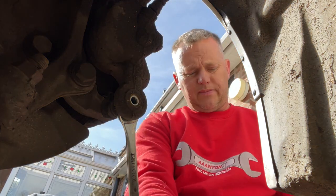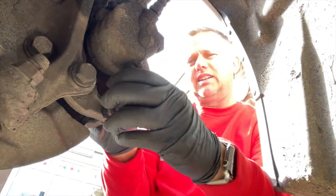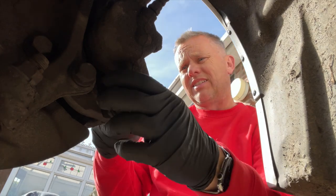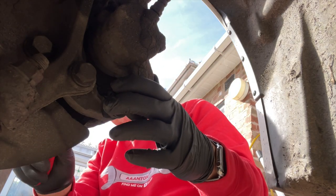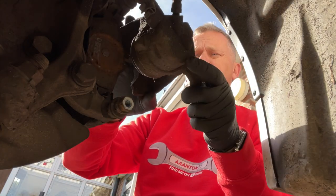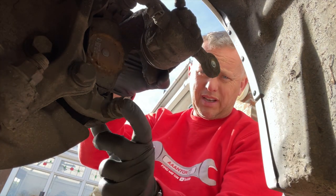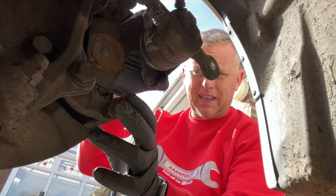Whizz that one out of the way and now the caliper will swing — we should be able to just give it a little pull and this should slide up. Here it comes and there we go, we've now got a swing on it. We need to check it slides freely on its sliders — that one's okay and the bottom one's okay as well. See how it moves about — if they're stiff you can just pull them out, grease them, clean them, and pull them back in.